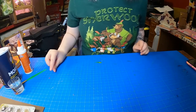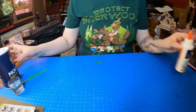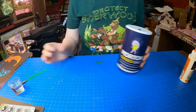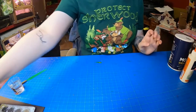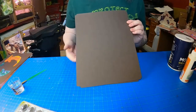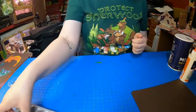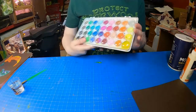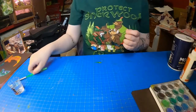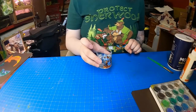The supplies that you will need to do this project is glue, salt, some black or dark paper — this is called cardstock so it's thicker — some watercolors, a paintbrush, and some water.